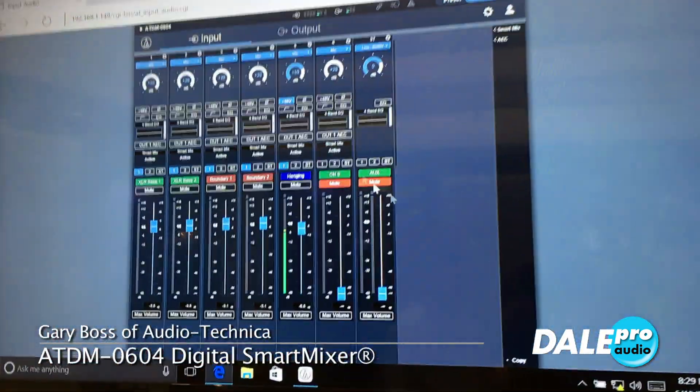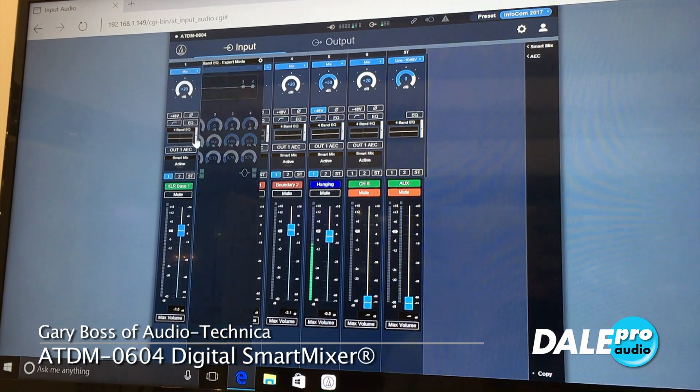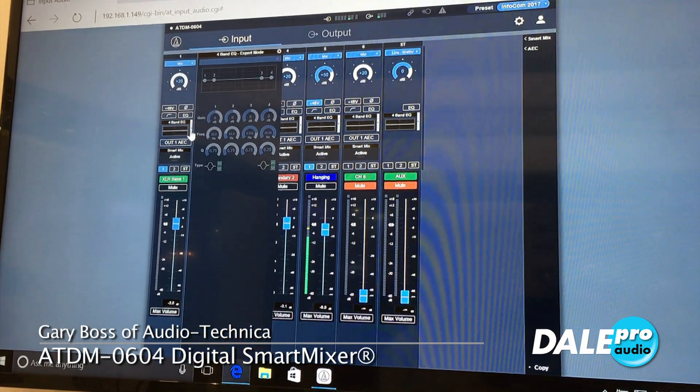Here we have the input selection — this is where I do all my setup. I have a four-band parametric EQ for each channel going in.